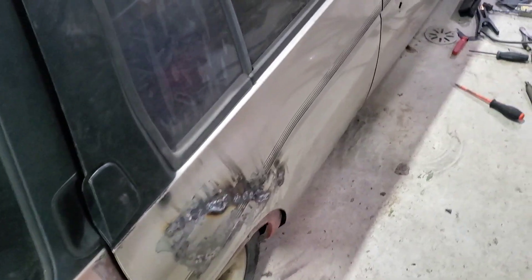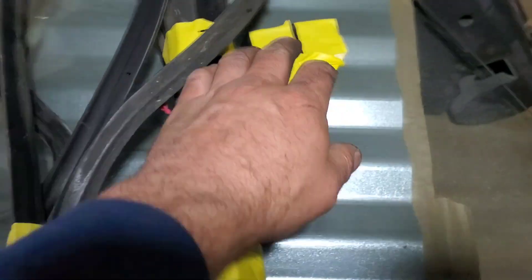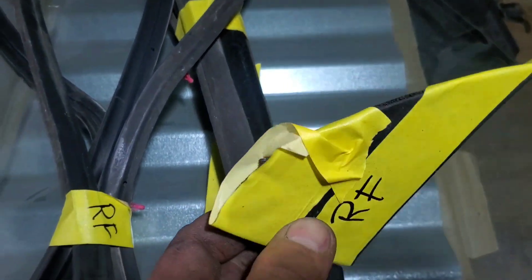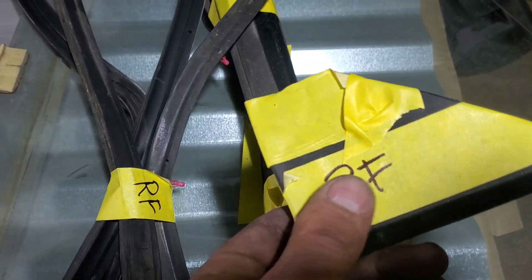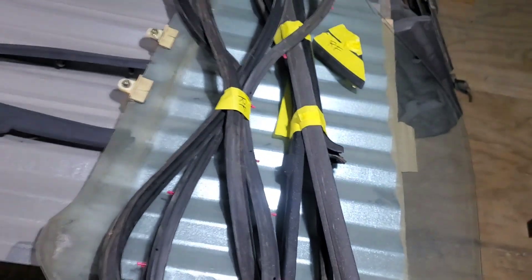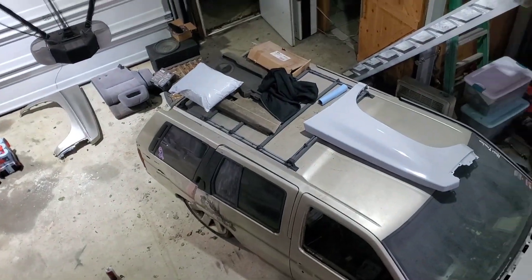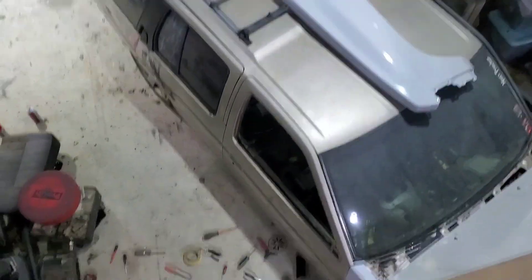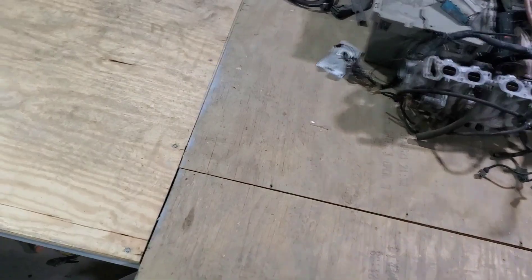I just put 'RF' for right front, and I taped over where the screws come out so that I keep all of my screws. I'll get my mirror, bring that up, and then we'll get to work on that back door.